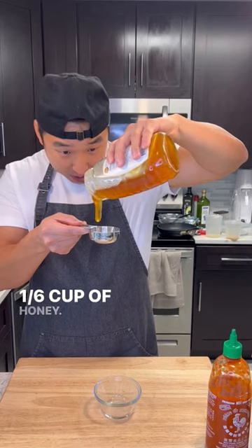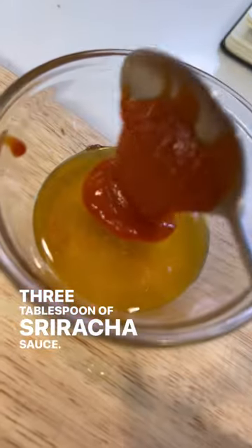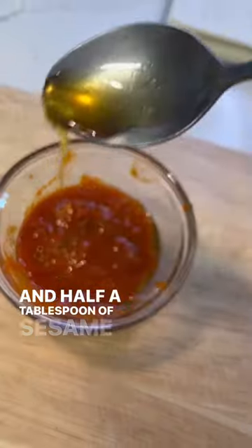Now we're gonna let that brine, and let's make some sauce. One sixth cup of honey, three tablespoons of sriracha sauce, half a tablespoon of vinegar, and half a tablespoon of sesame oil.